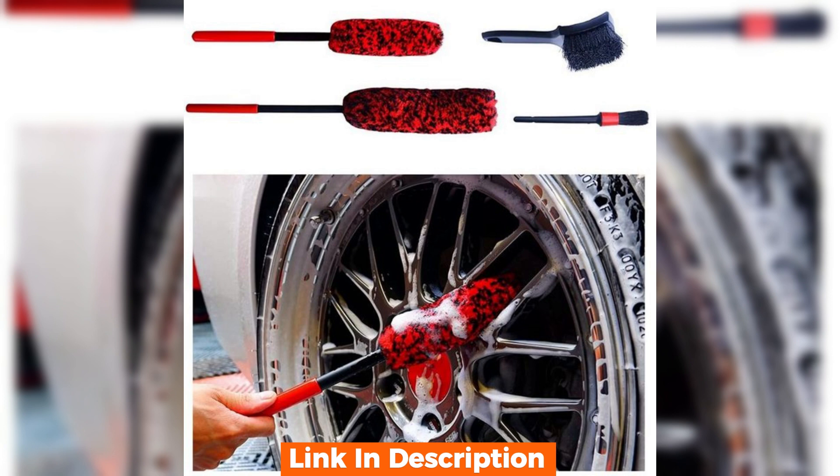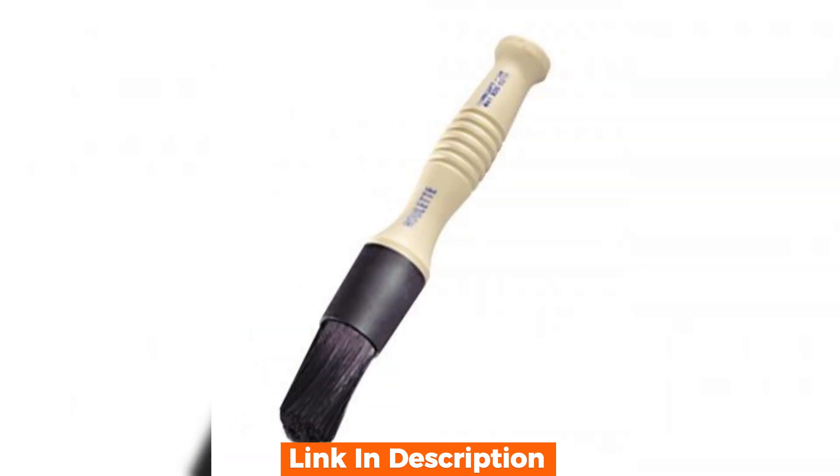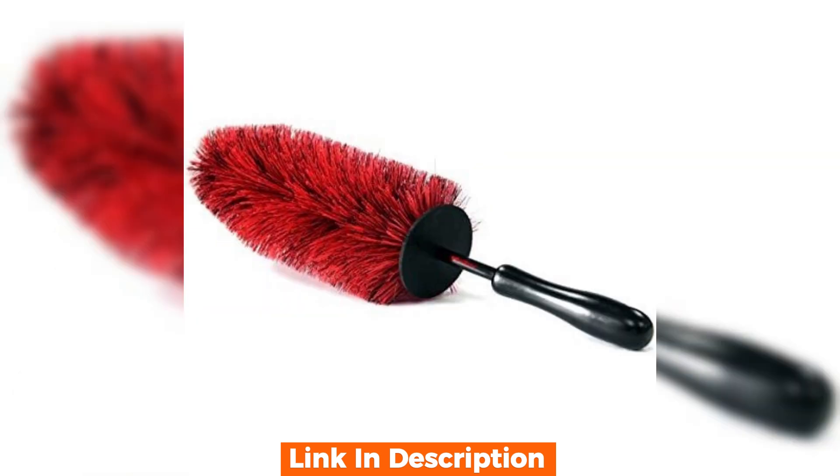That wraps up our review of the wheel scrub brush. If you're looking to step up your car cleaning game, this brush is worth considering. Have any thoughts or questions? Drop a comment below. Don't forget to like, subscribe, and hit that notification bell for more car care tips and reviews.